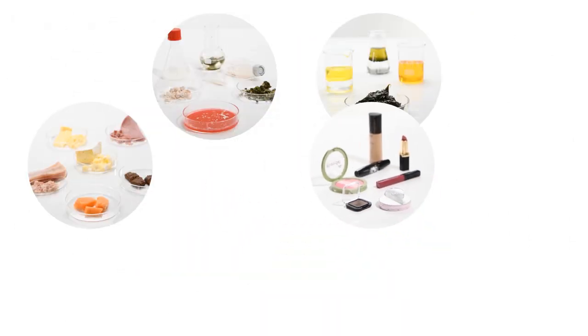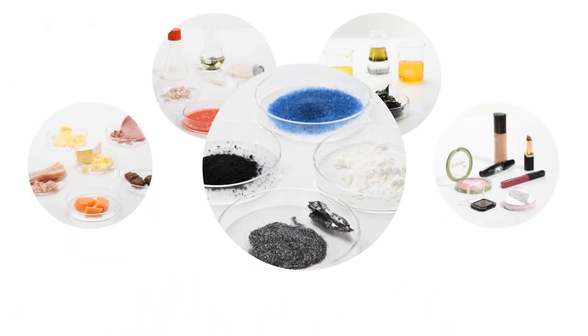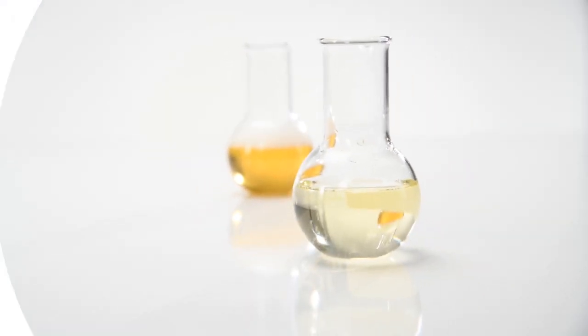The Sonopulse range can also be used to de-agglomerate the finest powders made of graphite and other carbon compounds, and to degas carbonated beverage samples, all in a matter of seconds for purposes of analysis.